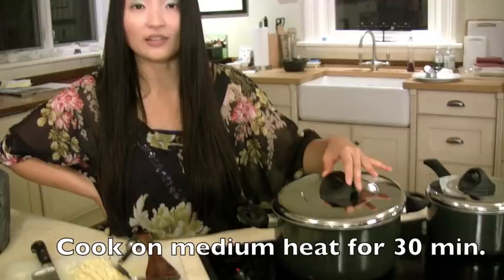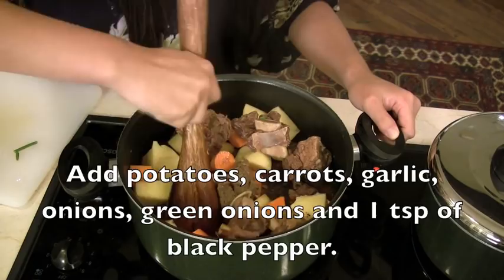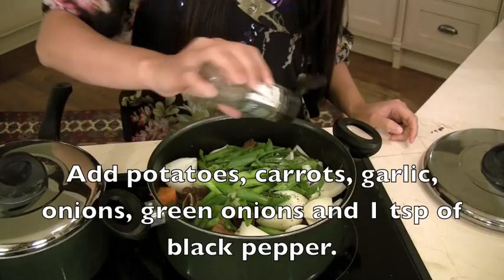All right, it's cooking nicely. It's halfway there — we're going to add our vegetables. I'm going to make a little bit of room for them. I'm going to chop garlic, black pepper, and then cook for a little bit more.